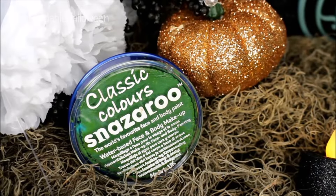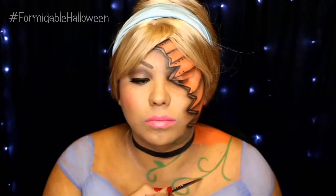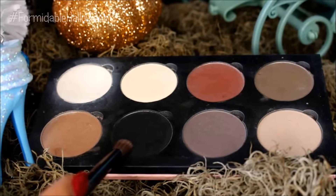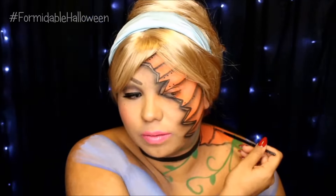Then I go in with my green Snazaroo paint and I start creating all the little vines. I just kind of create swirls going up and down. I go back in with that black eyeshadow and I start lining the edges and then I create more of those C parentheses shapes on the pumpkin.